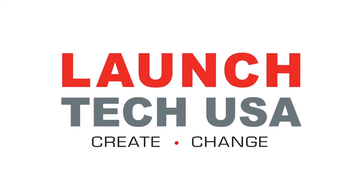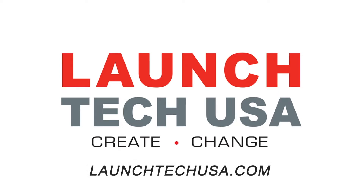This video is sponsored by Launch Tech USA — solutions with the power to perform fast and accurate OEM level diagnostics and repair. Visit LaunchTechUSA.com to learn more.